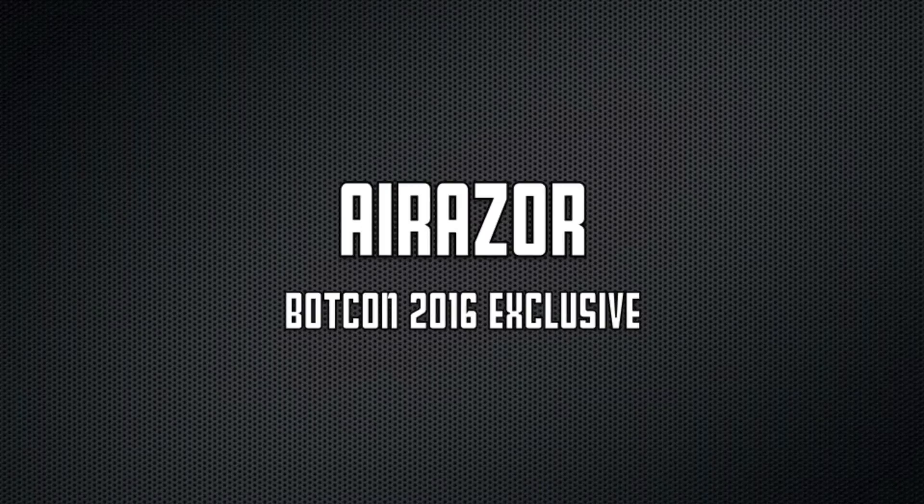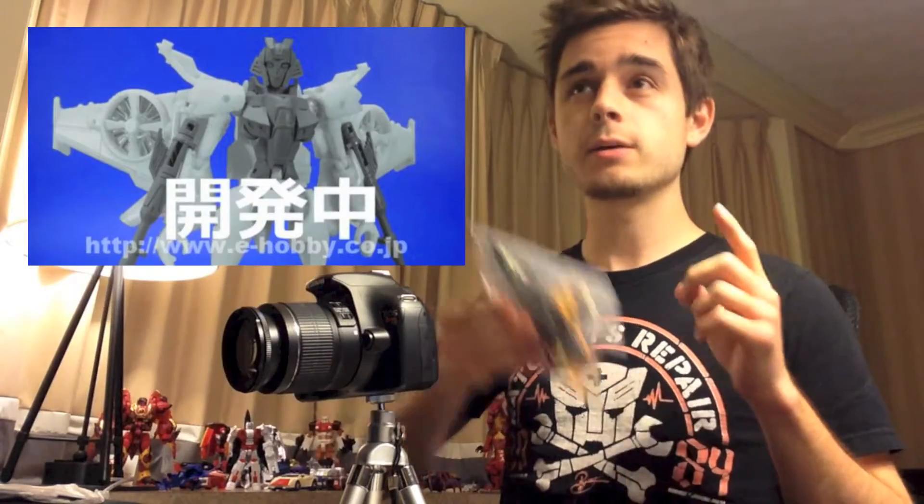Remember when I said, when we come back, we'll delve into the meat of the box set? Those are all going to be in the next video. Next, I want to talk about Airazor, because this is a really, really clever retool of the Windblade mold that was retooled into Slipstream, and then they used that version for Airazor here.